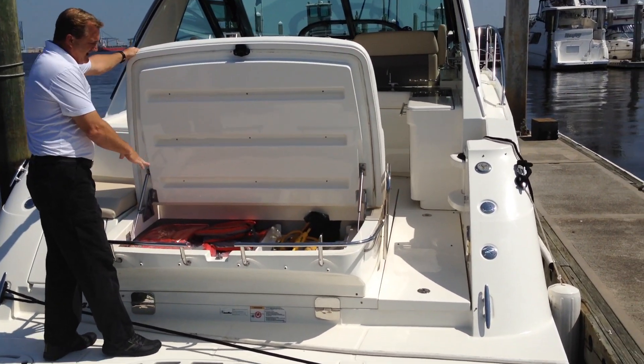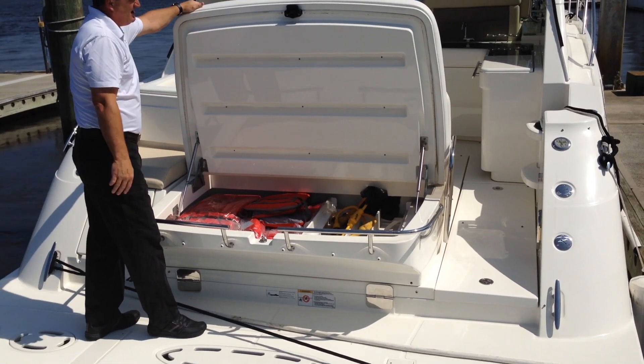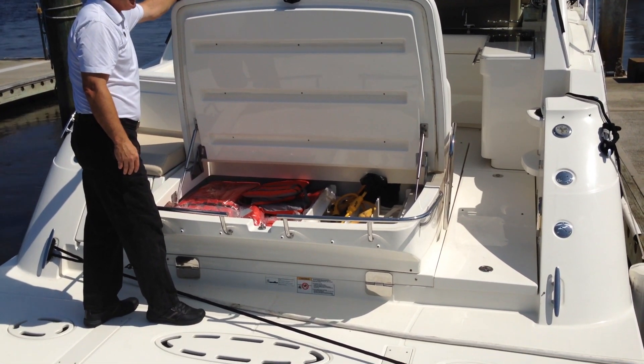Tons of room for life jackets, fire extinguisher, flares, dock lines, and dock kit. All of that can go into this oversized storage area.